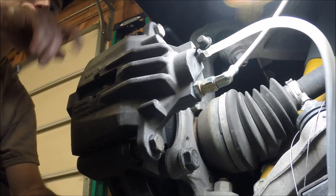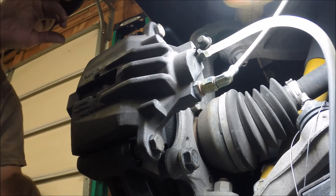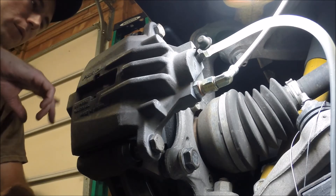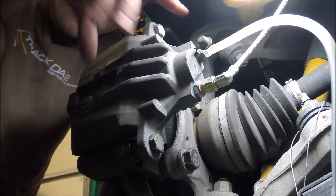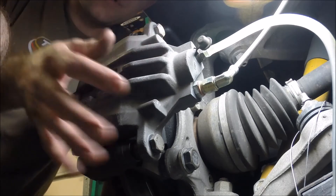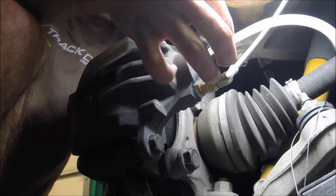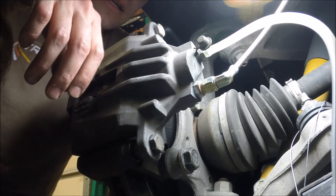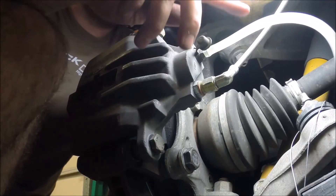So we crank the bleeder valve open — you can watch it start filling up the cup. You also keep an eye up front at the brake fluid reservoir, make sure that doesn't get too low. You certainly don't want to suck air into the system; you'd have to run even more brake fluid through it to get any air bubbles out. Certainly if you had just replaced one of these calipers, there would be air in the system, so you'd be watching to see air bubbles coming out. It's a nice steady stream of brake fluid, so I don't have any air in the calipers. But certainly something to watch for — if it's the first time you've bled the brakes, check and make sure there aren't any air bubbles in the system.